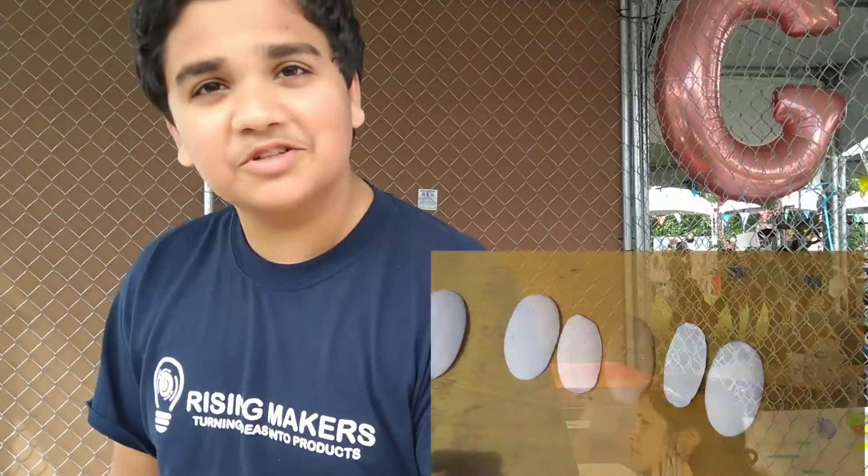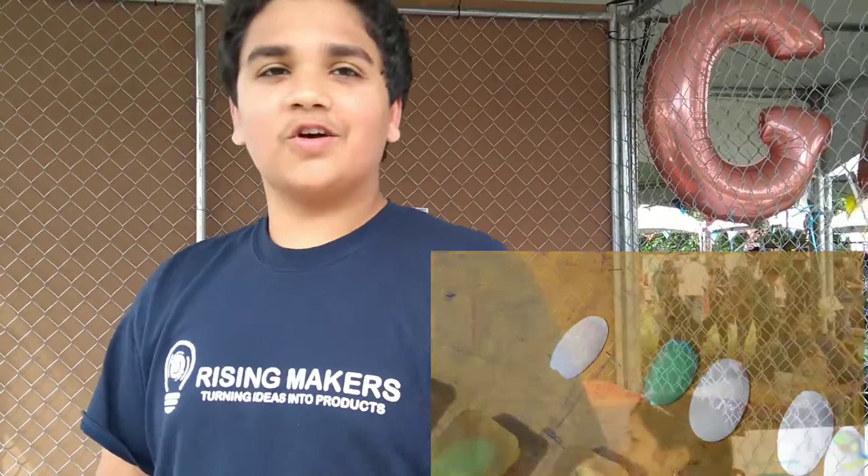So why did you decide to do this project? What prompted you? Well, this is just an example of how much soap we would waste in our house. We found some numbers online of how much soap would be wasted across America, so we decided we could come up with something to solve this problem.